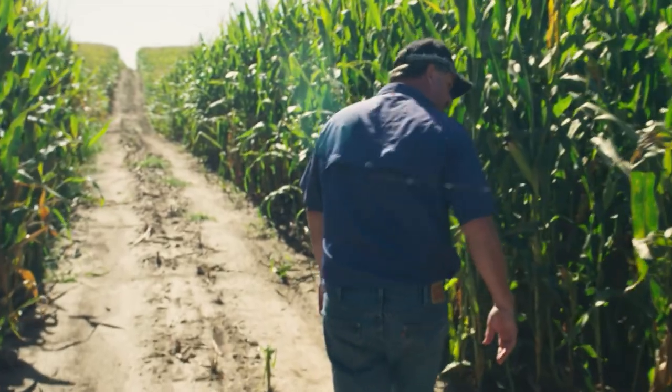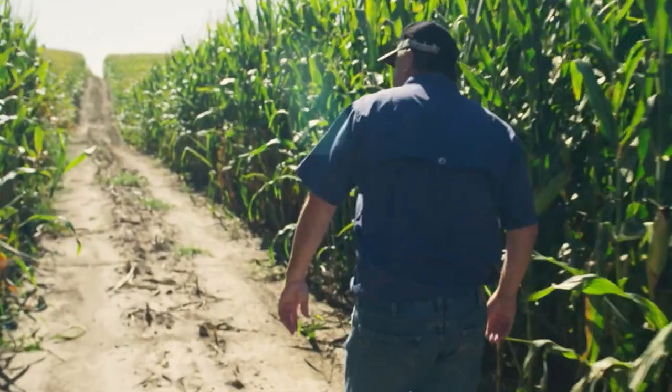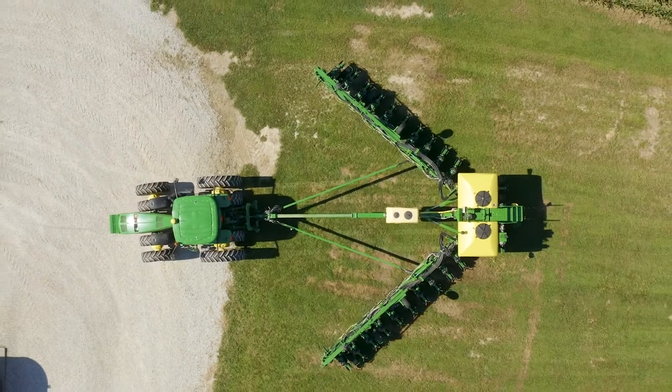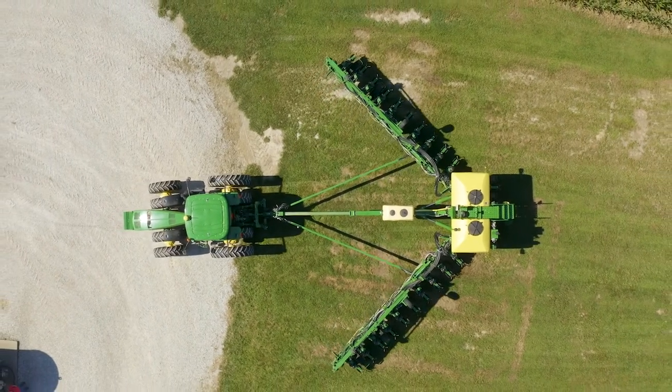It's right where it needs to be. I plant all of our acres and time can be a constraint for me to try and get a water wagon out to fill the tanks and to have the chemical with the water wagon. I can fill this up in the morning, plant all day and into the evening, come home and I'm still half full.